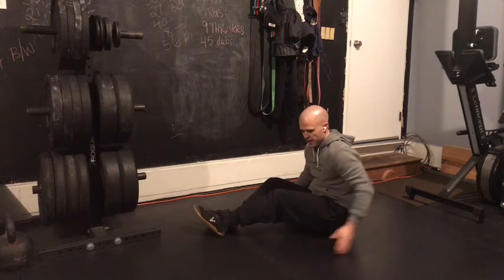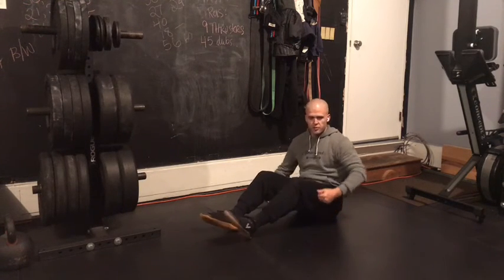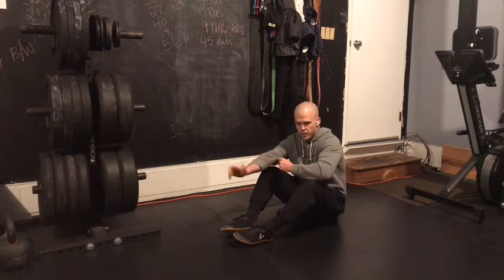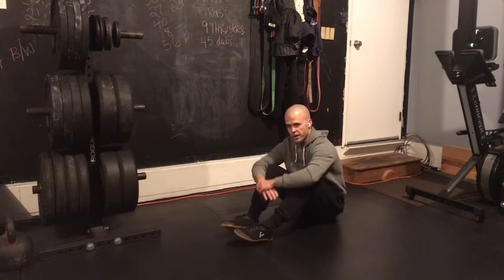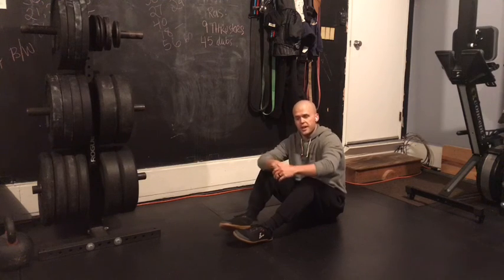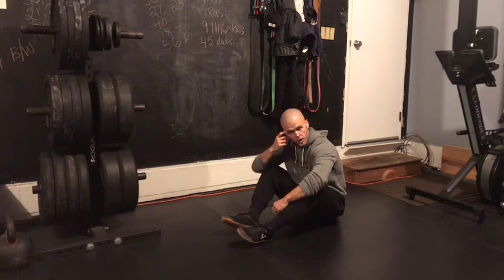Do the variation of those three that you can move most consistently with over the course of the 20 seconds. You'll rest the remaining 40 seconds of the even minute, then go back to your handstand holds. That's going to be it for our strength work today, and we'll see you back soon for our Metcon.